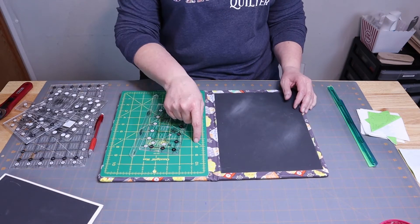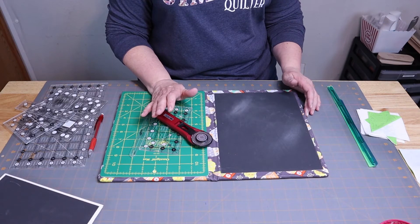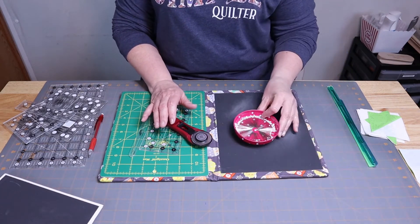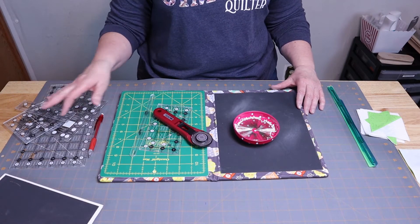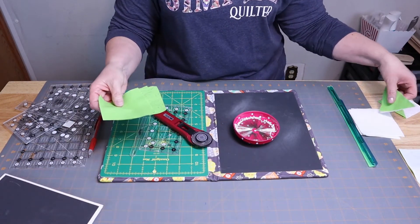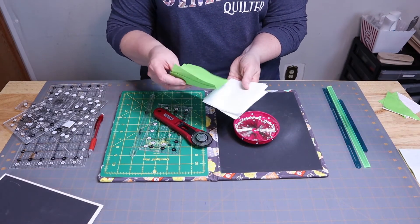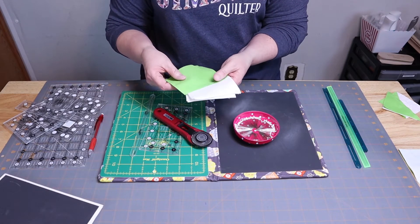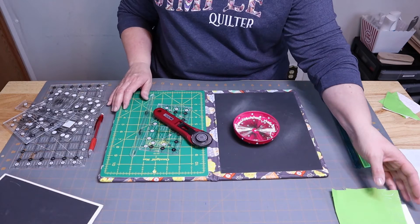Some other things you're going to need: a cutting mat, a rotary cutter, some pins, and a little iron and ironing mat. You're going to need some squares of contrasting colors — a light and a dark. You could do dark and dark if you want, but I'm going to be using a dark and a light.